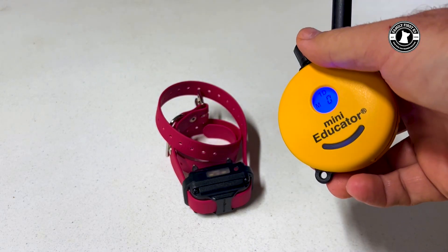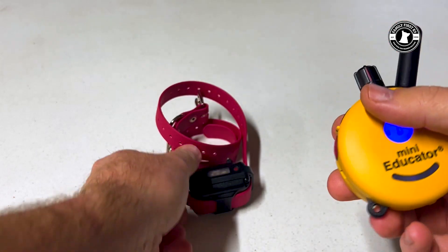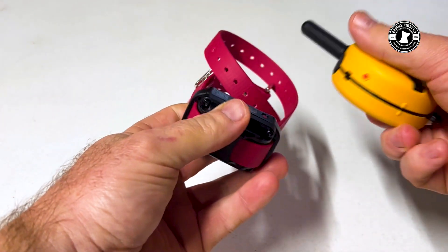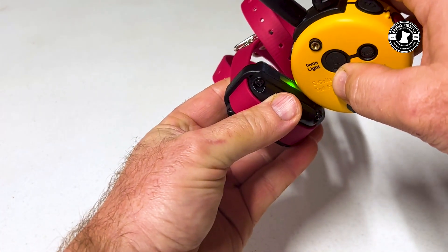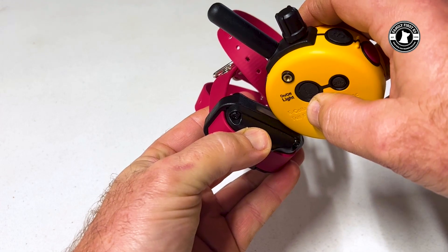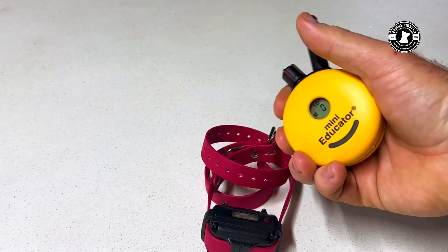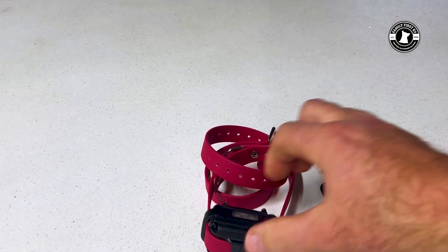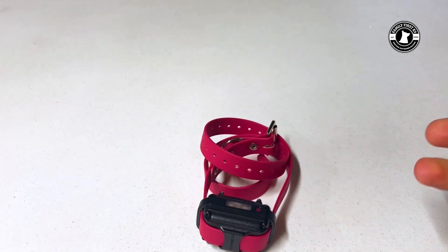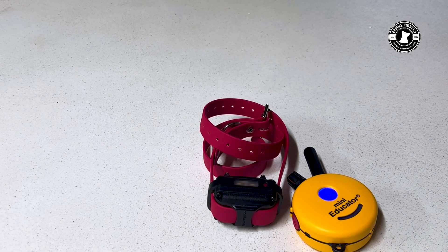Now that we're there, we're going to make sure that the dial is on zero — which it is. We're going to turn this on and hold it for five seconds. You'll see it blink, and then I'm going to hold in these two buttons on the side. Then I heard the do-re-mi tone and it is now ready to use. That's how simple it is to actually pair your new collar and your new remote.